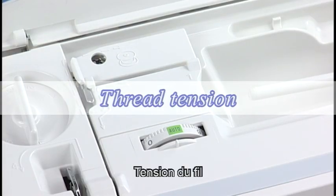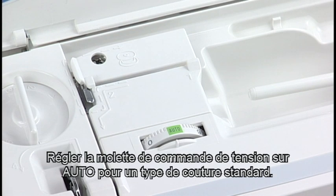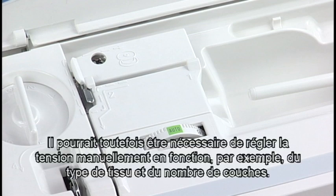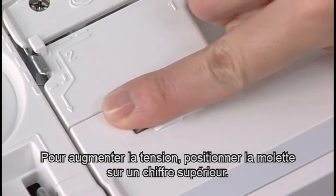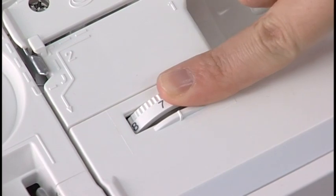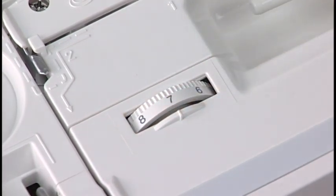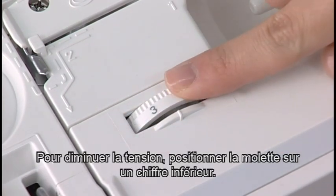Thread tension. This machine features a semi-auto tension control setting which covers a wide range of sewing conditions. Set the tension control dial at auto for general sewing. However, you may need to adjust the tension manually depending on sewing conditions such as the type of fabric and number of layers. Turn the dial to a higher number to increase the tension. To decrease the tension, turn it to a lower number.